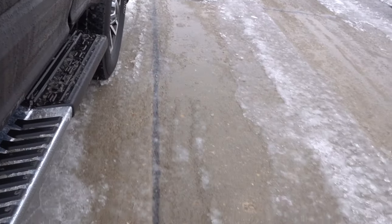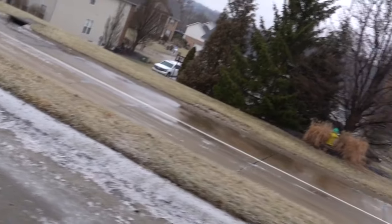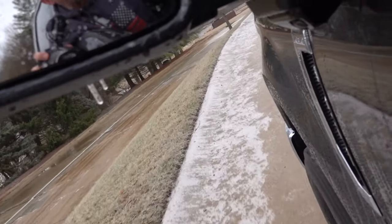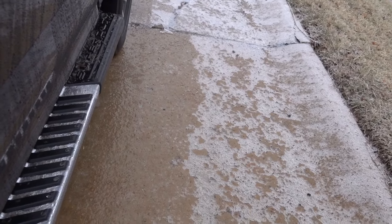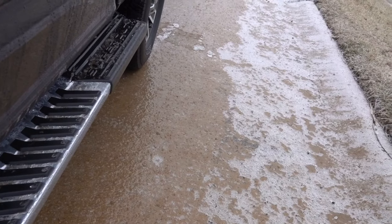These tires are okay, but not the greatest at 35,000 miles with the siping gone. These are the kind of conditions where you want siping - siping is what helps especially in icy conditions. Here we are again, just not getting hardly anywhere.